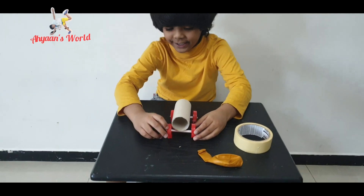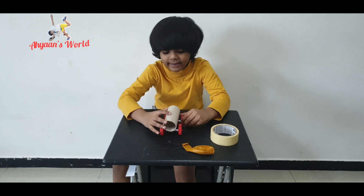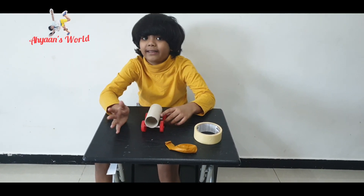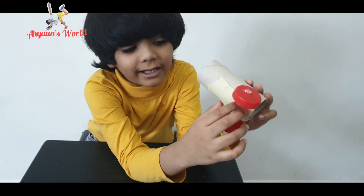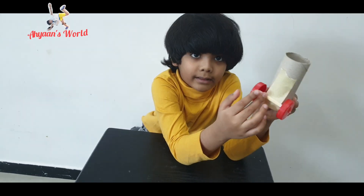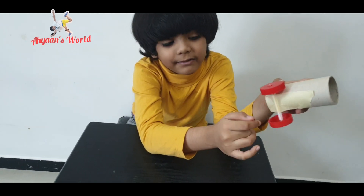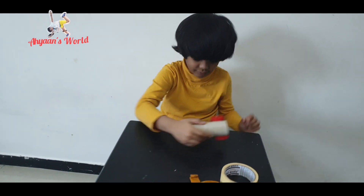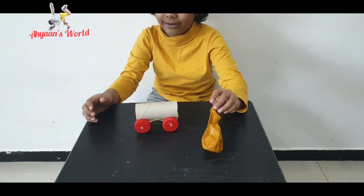We need to stick it like this — check that the tires are moving after you attach it. That is why we put the straw: the toothpick slides inside the straw so the wheels can spin freely. I have completed sticking the axles onto the tissue roll body.